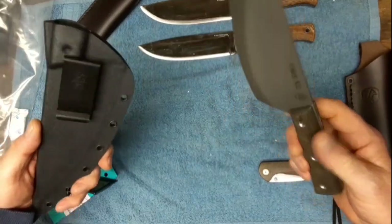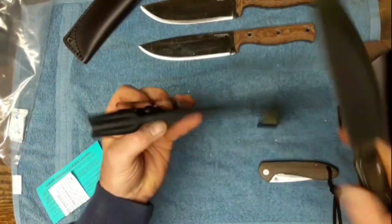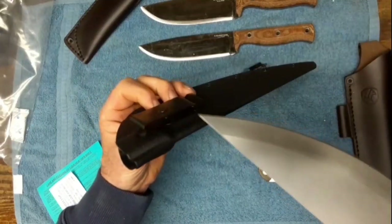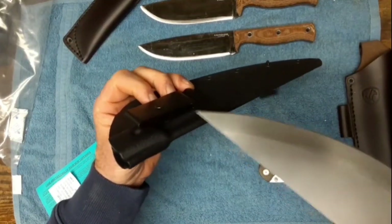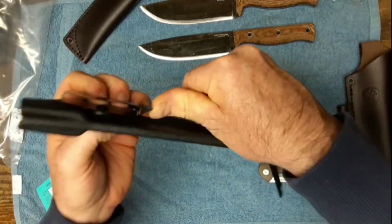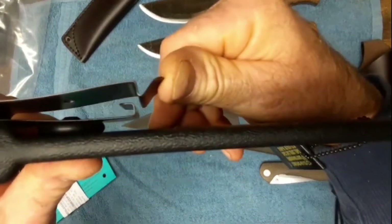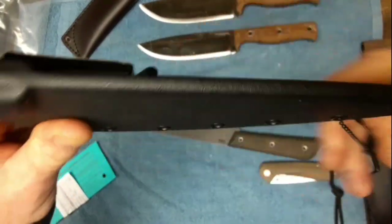Nice kydex sheath with a good wraparound belt fastener - belt clip as you can see. That looks like it's going to hold well.